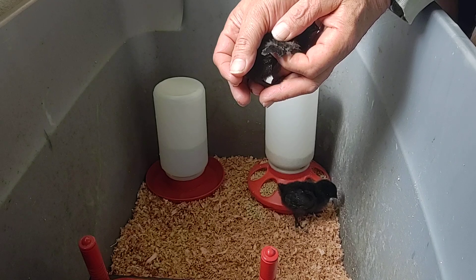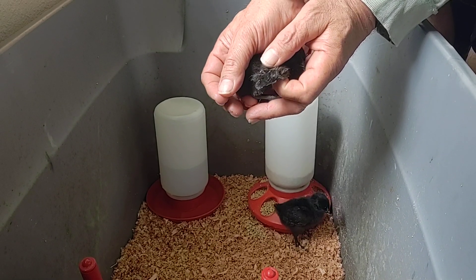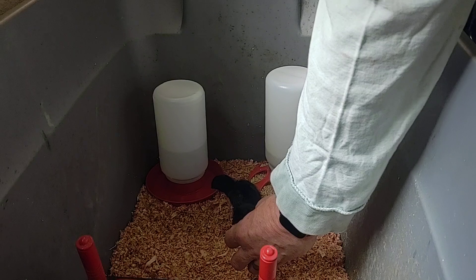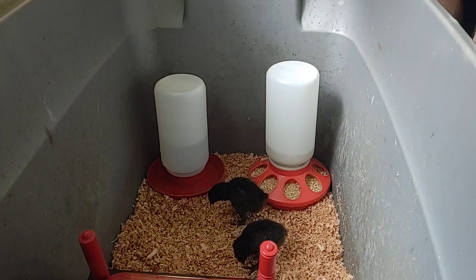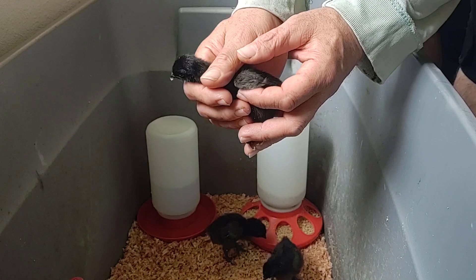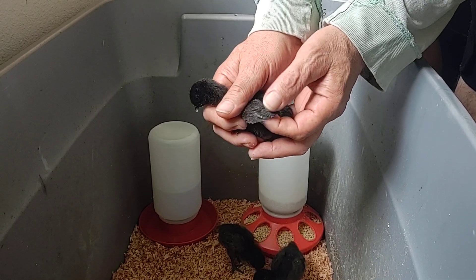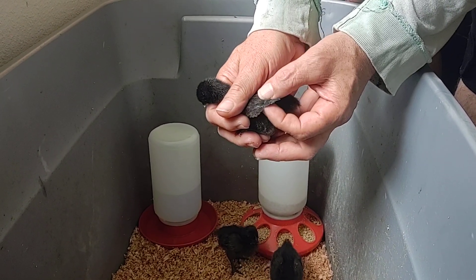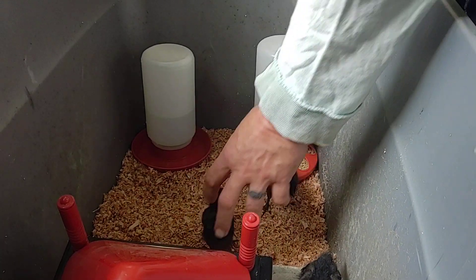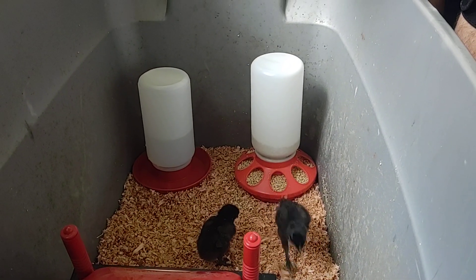Look at how their wings are already getting their little feathers kicking in. Watch the previous video of how we tried to sex them by looking at the way the feathers grow, but we didn't show the wing very well — we're sorry, we'll try again next time. There are other videos on that out there; we just haven't perfected our own yet.